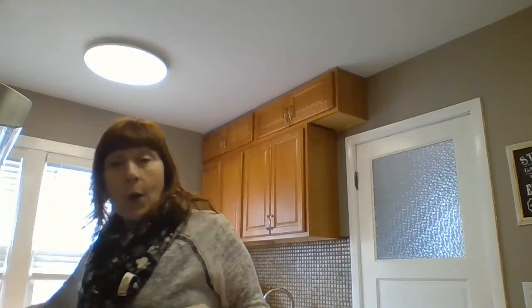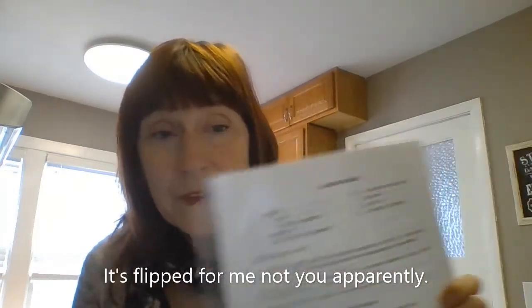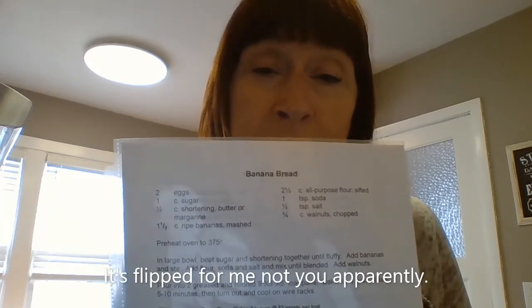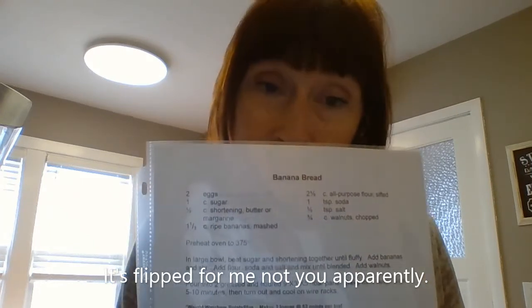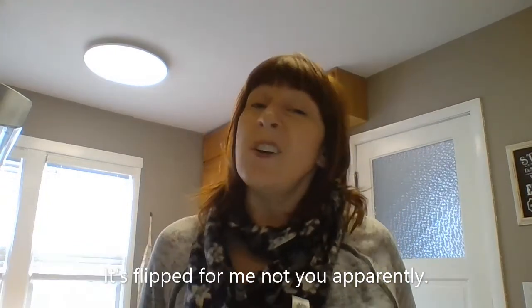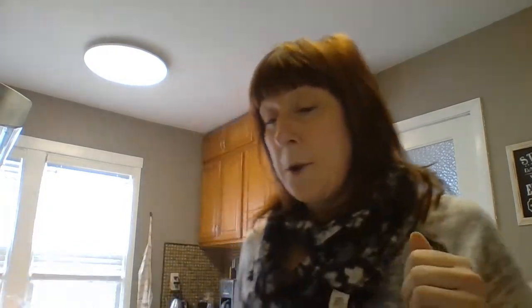I don't want to waste food, so I am going to be baking some banana bread today, and I thought you guys could watch, maybe even bake along with me. Unfortunately, as you can see, the video is flipped, so it's going to be a little hard to read my recipe, but I will read it along with you. We're also going to work on fractions while we're doing this today. We're going to get started in just a minute — I'll be right back.